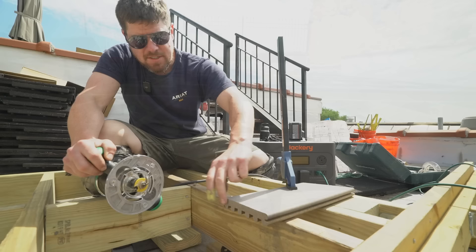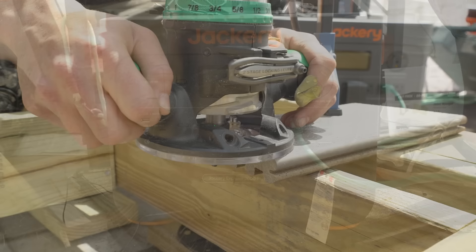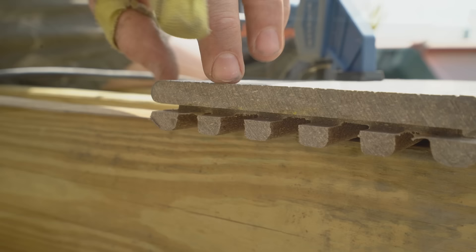The ends of these boards don't have grooves on them and we need them to go into the picture frame, so I've got a slot-cutting bit in the router to make our own groove so it'll fit nicely. And I've got to mention — I'm loving being able to power my router, charge all the batteries, and basically power everything on the roof for this build with my Jackery.